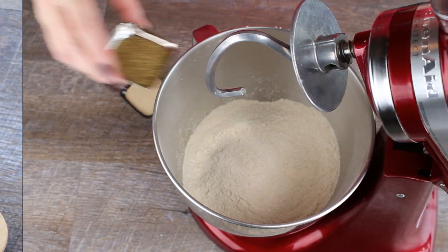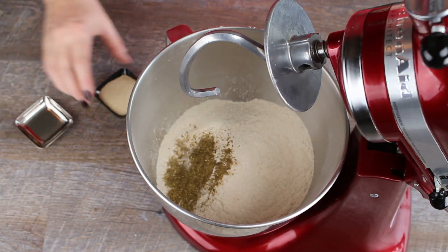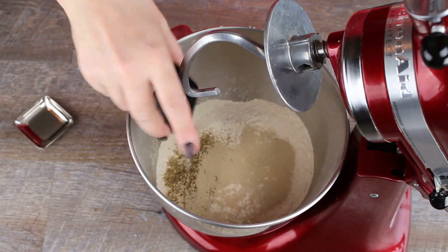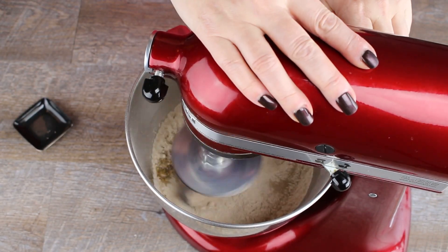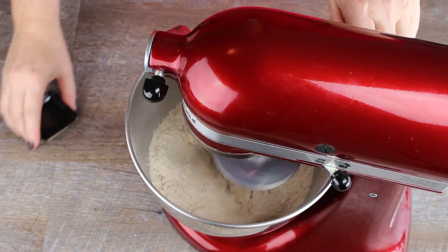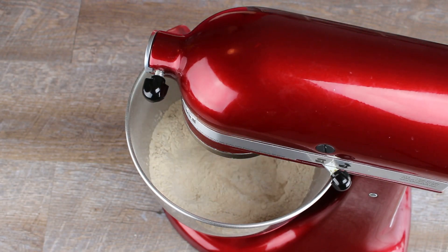Add the flour, the bread spice and the yeast to a large bowl and blend. I will leave a link for the bread spice recipe in the description. It is easy to make and it keeps very well.